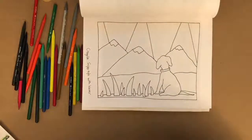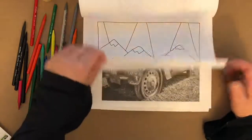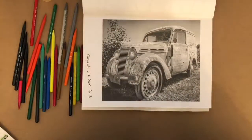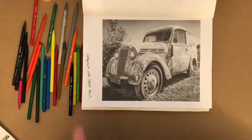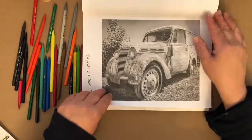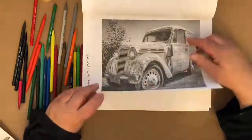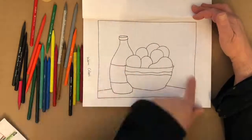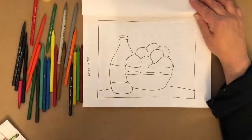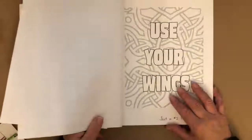Then we've got warm colors on May 20th — let me know what supplies you want to use for that. And May 27th is just a number two pencil for a page that says Use Your Wings. Coloring Camp starts May 12th. The May calendar is on my Facebook page in the Just Colored Pool. Take a look — if you need it and can't find it, please let me know.